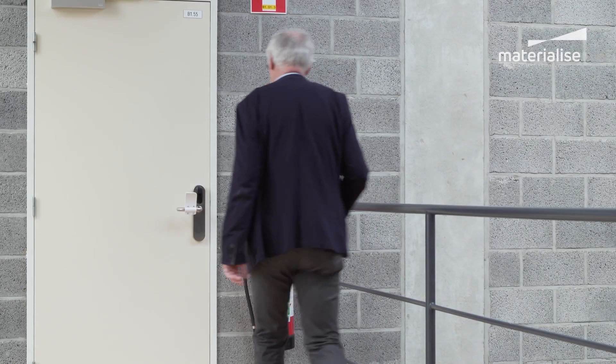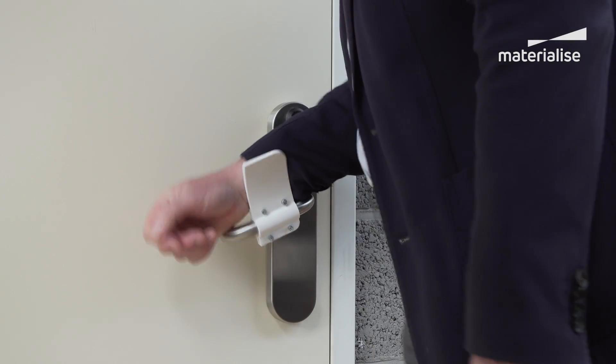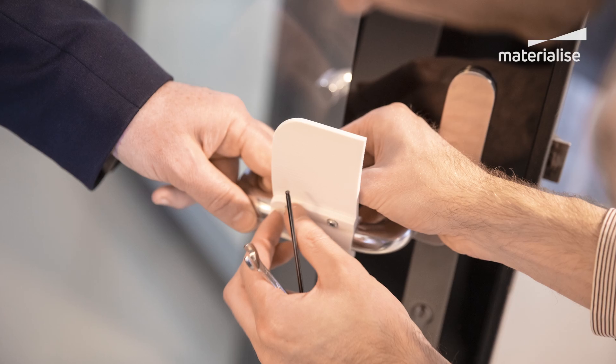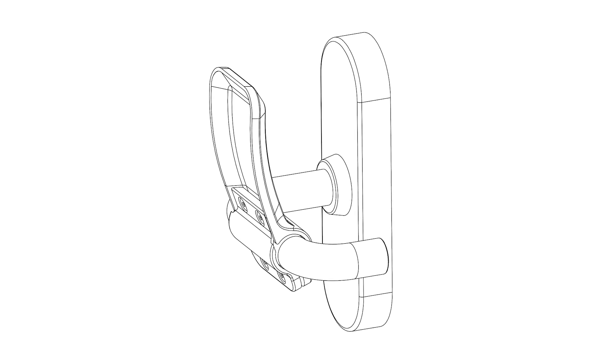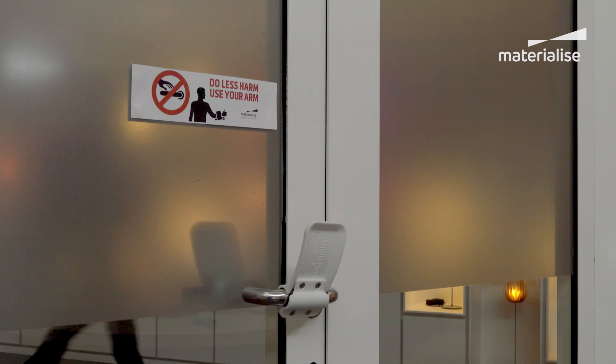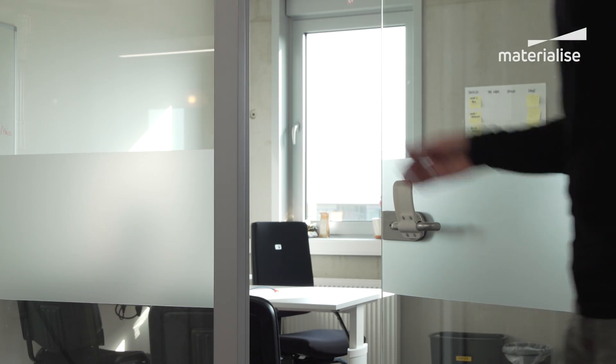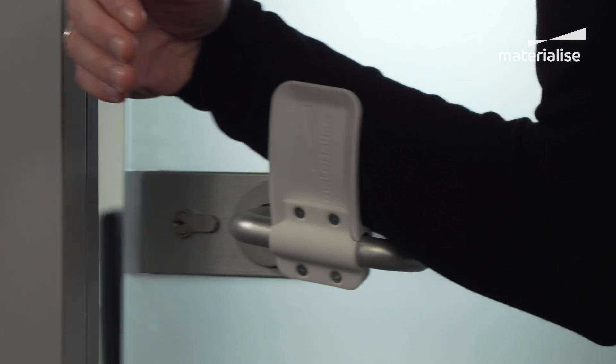We have decided to make this design available for free on a worldwide basis. We call upon everyone who has access to a 3D printer to print this part and make it available to their local community in order to make door handles safer.